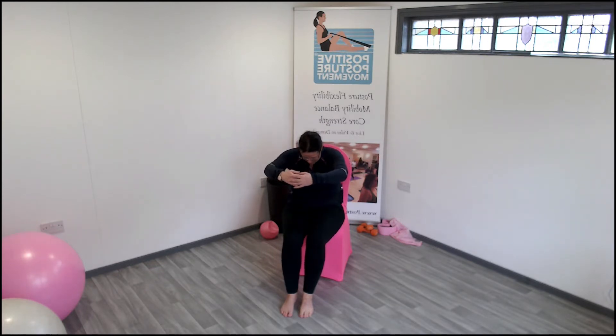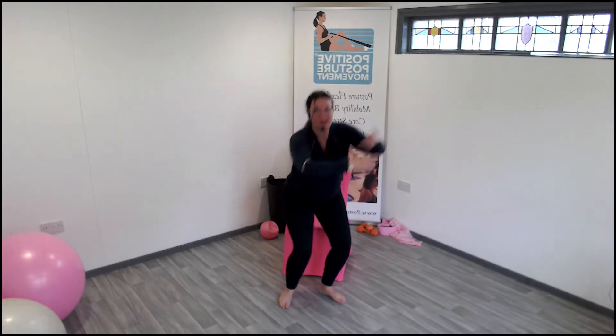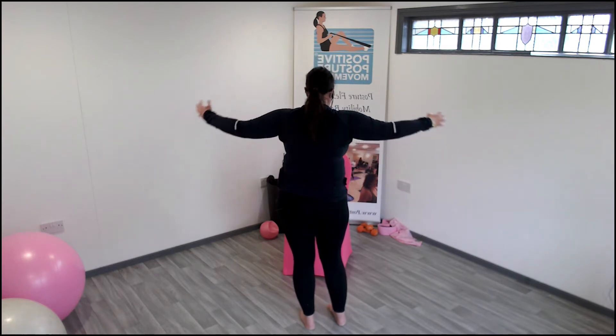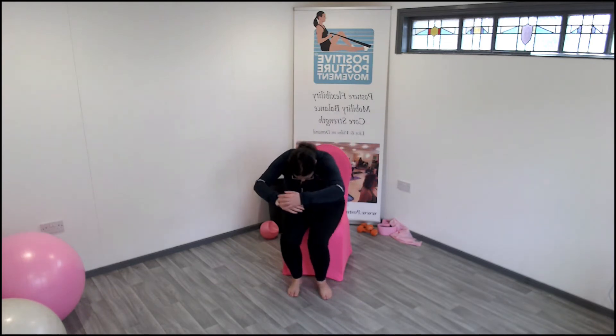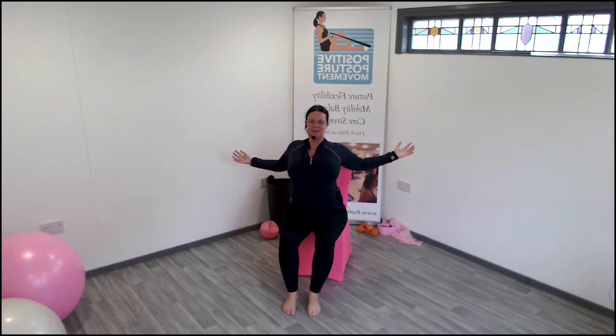Bring the hands out, relax — palms up, pull back, squeeze the shoulder blades, and then round the back. Open again — so our shoulder blades squeeze together. Imagine you've got a tennis ball back there and I'm asking you to squeeze it, and then round the back. Open again — squeeze together, last time, squeeze, squeeze the back and release.